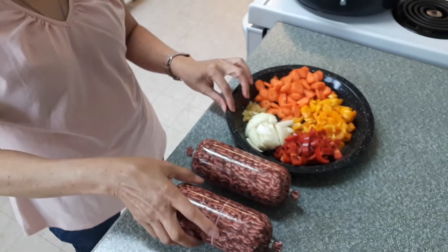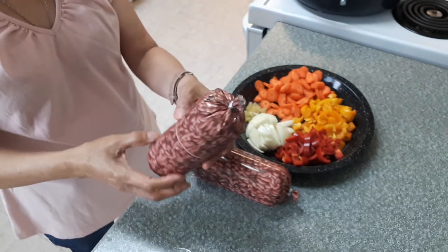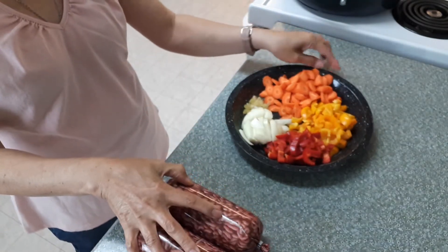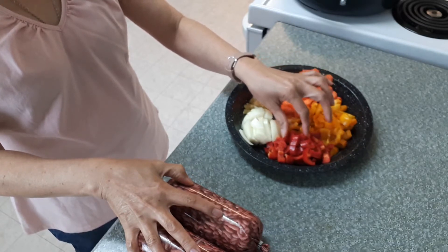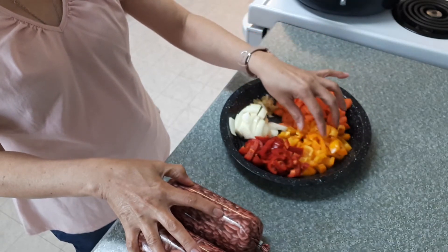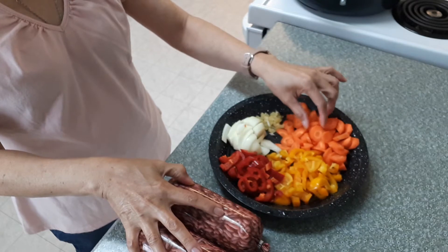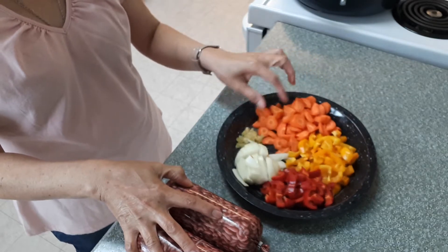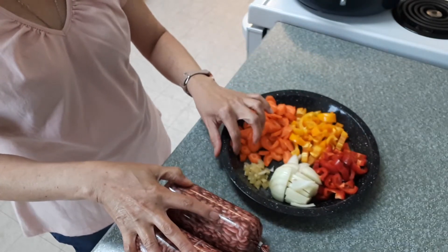Today I will make ground turkey with two different kinds of peppers. These are the ingredients: this is 450 grams and I have two packets. I have red peppers — if you have big peppers you can use one — and yellow peppers. And these are two small or medium carrots, small onions, and two cloves of garlic.